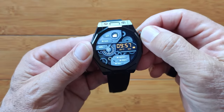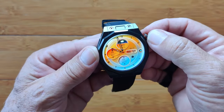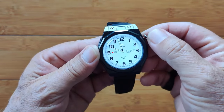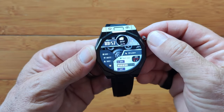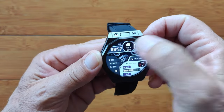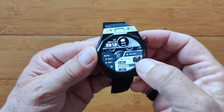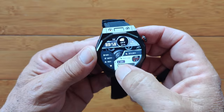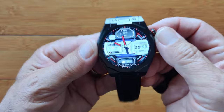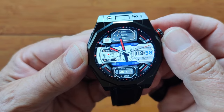Now we're back to the watch face. You can change these simply by turning the wheel. There's another full-screen colorful one, analog and digital all in one with weather and information up at the top. Here's a nice white one, another one with moving gears. Weather is shown on one face. I touched on the heart rate on one face and was able to go into that — so sometimes you'll have tappable buttons on the watch faces.